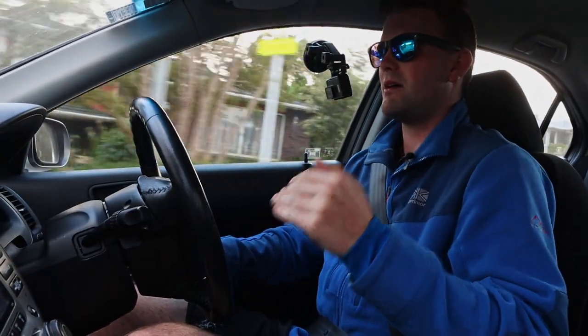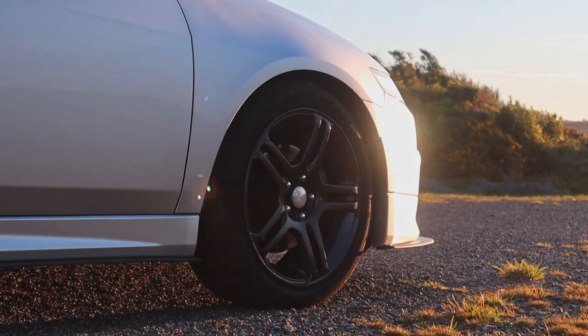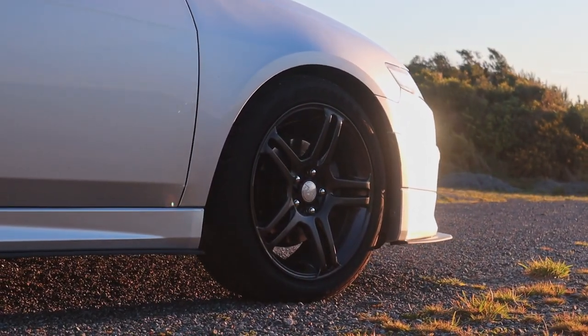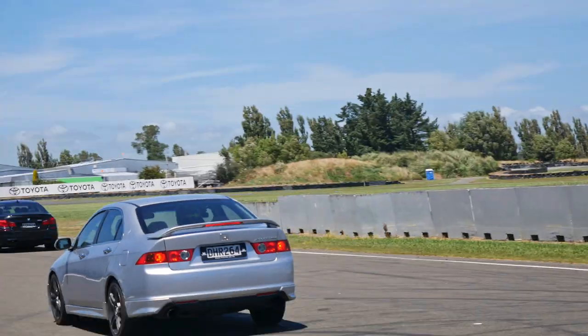If we take a step back, I decided pretty early on in my ownership of this car that the brakes sucked. All it took was one track day for me to realise that the stock brakes on this thing barely last any more than a lap or two.